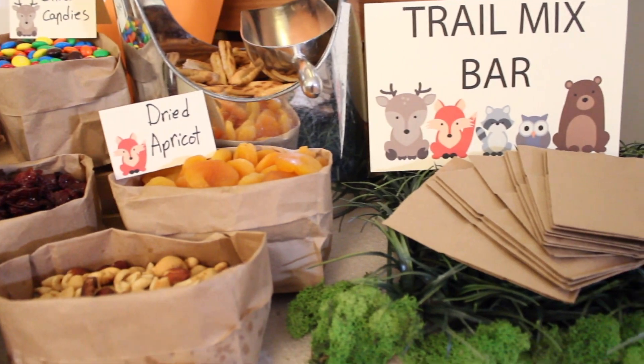Cut the corner of the bag and use it like a piping bag. Take the nicest nutter butters that you have — the broken ones you can just set aside. Put just a small dollop of the melted chocolate on the nice ones, then stick your Hershey Kisses to that. It will take a little bit for that chocolate to harden, so feel free to set them on the plate and allow them to dry.